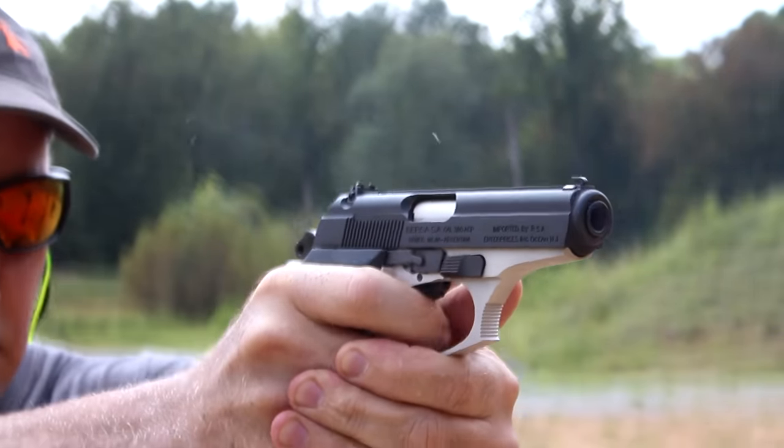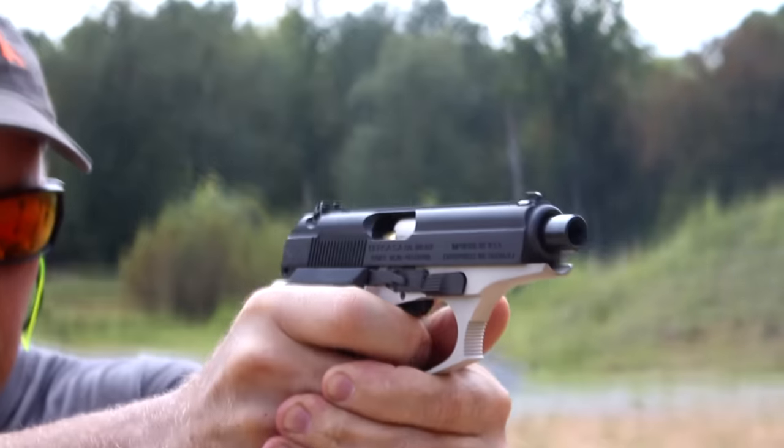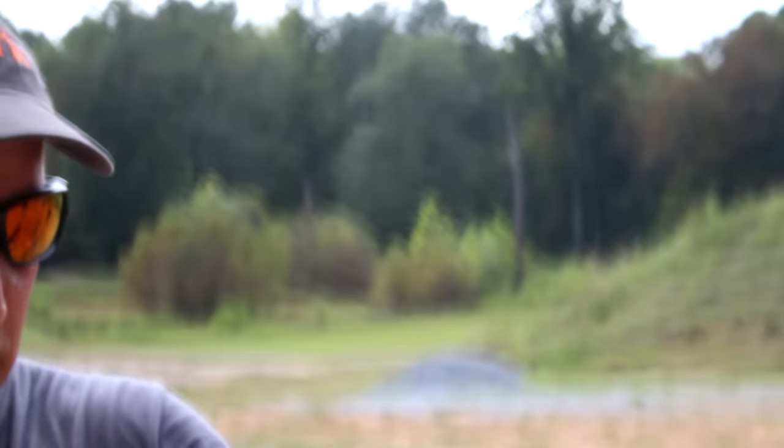No malfunctions - well, we did have one at the end of the magazine where it just didn't seem to want to go up, but that was it. The gun just really performed well. The three-dot sights are fairly small, but for a concealed carry piece you really want that. They're very easy to pick up because of the contrast between this matte black finish slide and the sights, so it was very easy to get on target.